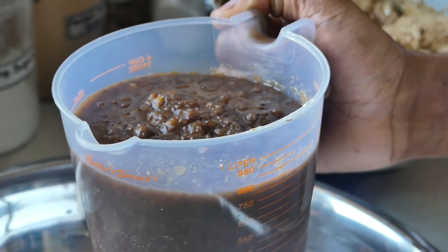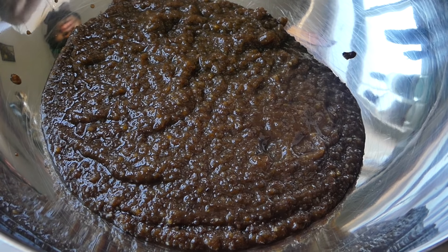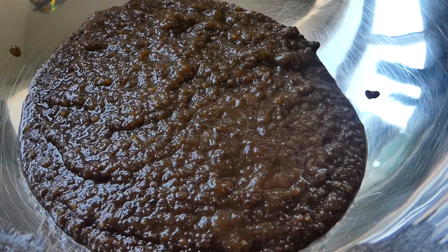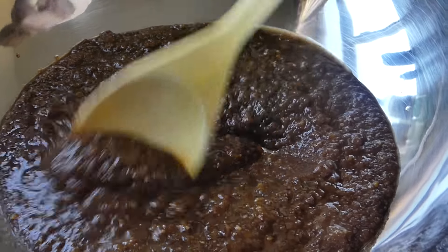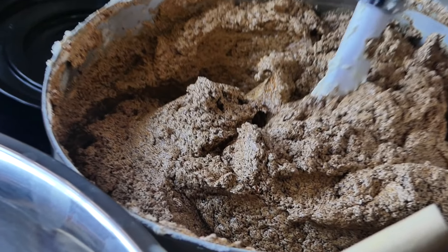I'm going to add to a separate bowl the mixed fruits — I have a video up on how to prepare the mixed fruits for this cake, so you can click that link above. Scrape all of that out, because that is not waste. We're going to add to our fruit mix some rose water and vanilla, just going to mix that in. The flavor burst that just hit me — unreal!